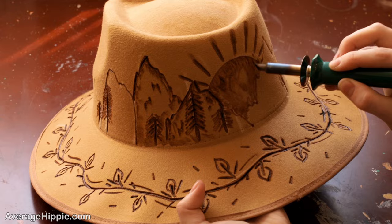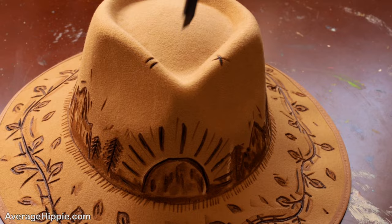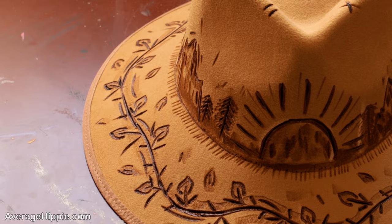Once you have all your designs complete, the last thing I would add are a couple X's and lines on the top of your hat. Just like that. And then over here you can add some lines. It just gives your hat a little more texture and a little bit more finish.